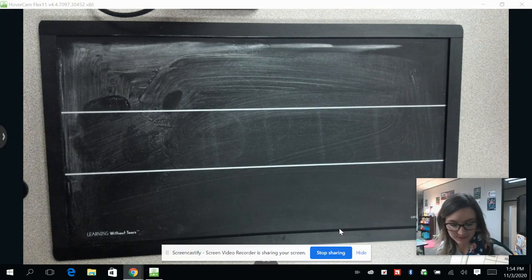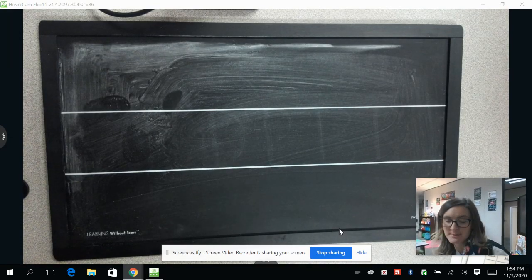Hey guys, welcome back to Handwriting Without Tears with Ms. Dodd. Today we are going to be reviewing, so you are not going to need your Orange Handwriting Without Tears book. You can get a sheet of paper and a pencil, and we are going to practice on our lined paper.